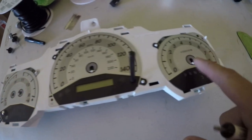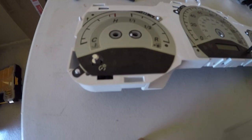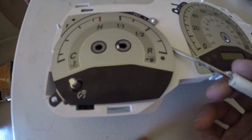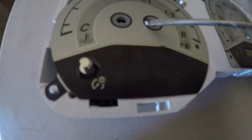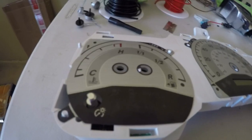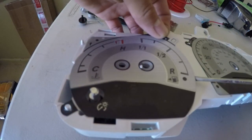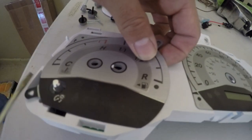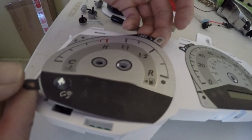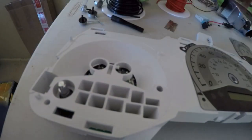Now we're going to work on taking these three sheets off that read your speedometer. To do that you need a flathead screwdriver — put it underneath the sheet and work your way around to pop it off these little pins. Each one is going to have two pins, and one in the middle that you need to slide to the side. Put the screwdriver in and start working your way around, then turn it and pop it out of the middle.